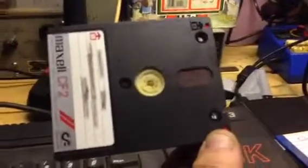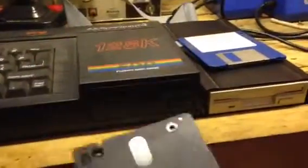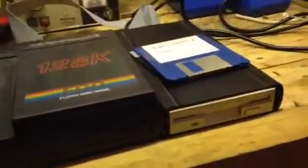It's a double sided disc, like the old 5 and a quarter and 8 inch discs. You put it in one way and read off that side, and if you want the other side you eject the disc, flick it over, shove it back in, and you can use the other side — so you can use them twice.